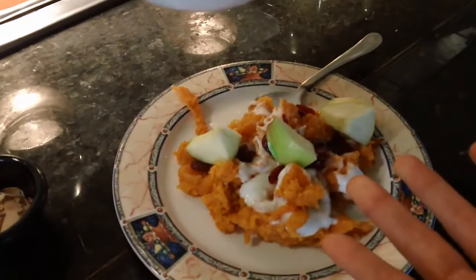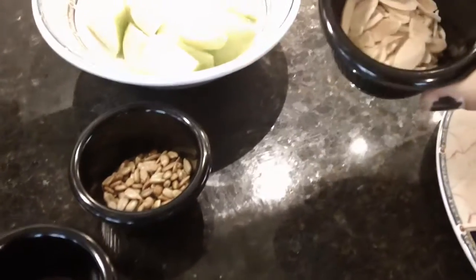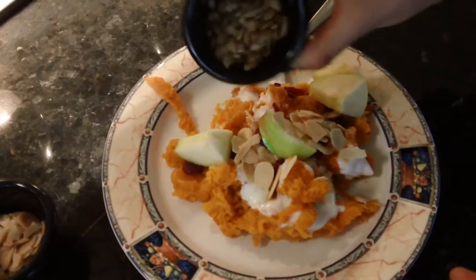So you're already getting some protein from the yogurt, but to boost it so that you stay satisfied for a while, you can add some slivered almonds, which have healthy fats, which are good for you. And some sunflower seeds, which also provide nutrients.